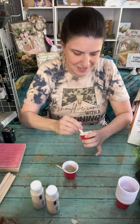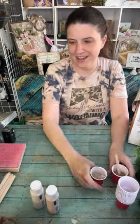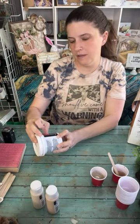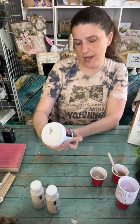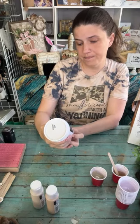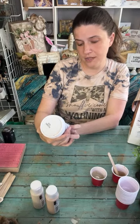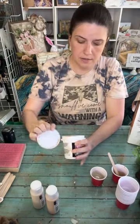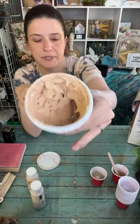I also have some lightweight spackle here - it won't shrink or crack, no sanding required. I've mixed in some Light Mocha paint to color it, and we'll be using that as well. First thing we're going to do is just paint our canvas.